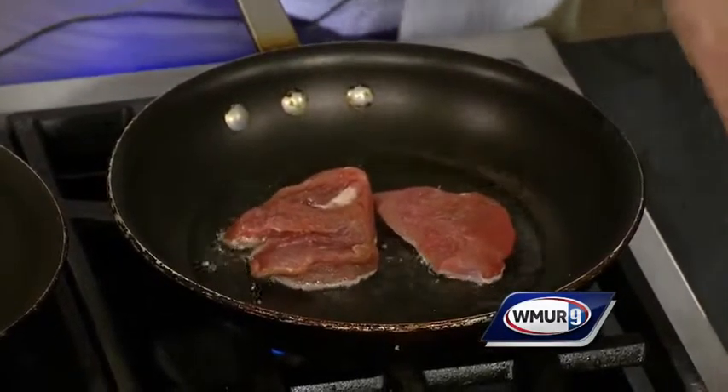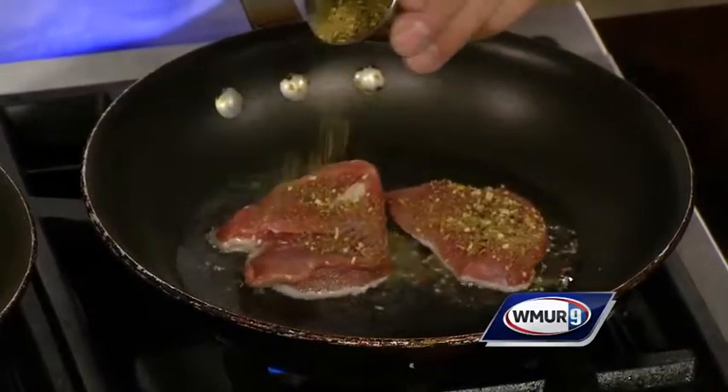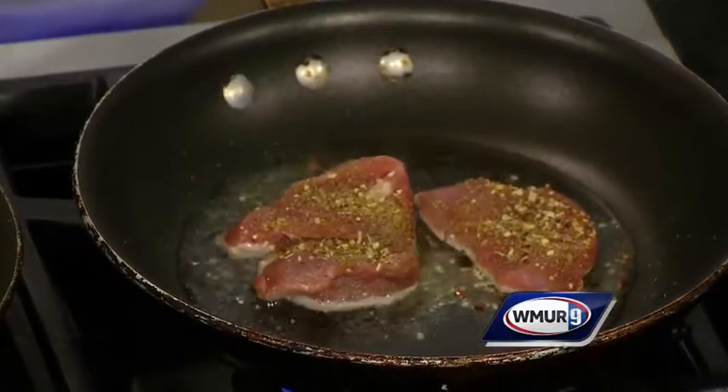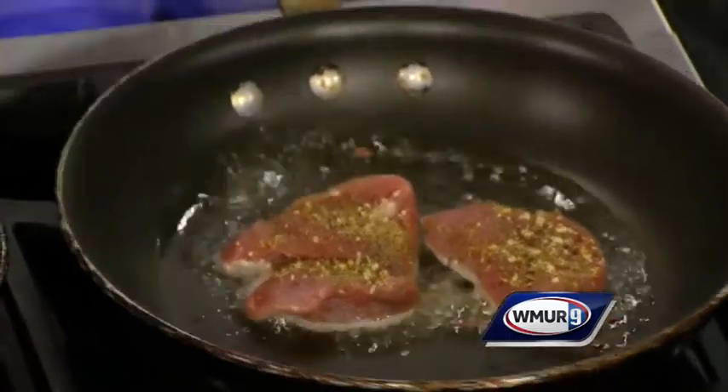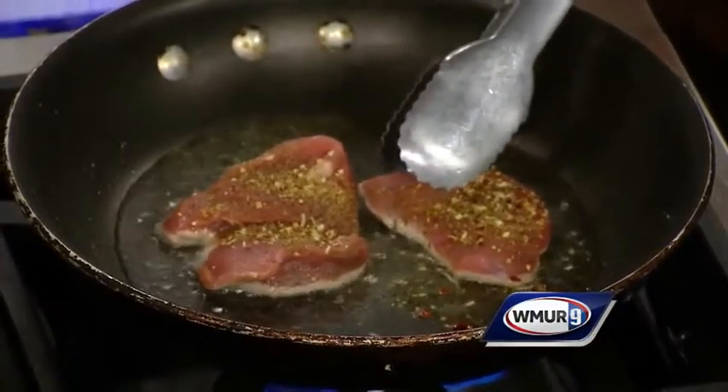While those are searing, we're going to add a little bit of our seasoning that we always use at the restaurant, called the Essence of Unwind — basically salt, pepper, garlic, a little onion. We do a little bit of lemon zest for a little zing and flavor. We first sear these on both sides.